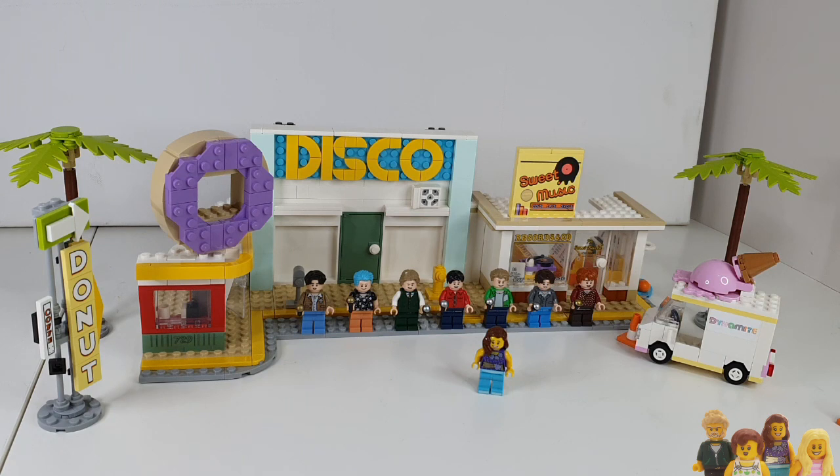Hi everyone and welcome back to the Brickbods. If you haven't already, don't forget to subscribe to our channel. Today I'm reviewing set 21339, the BTS Dynamite LEGO Ideas set.